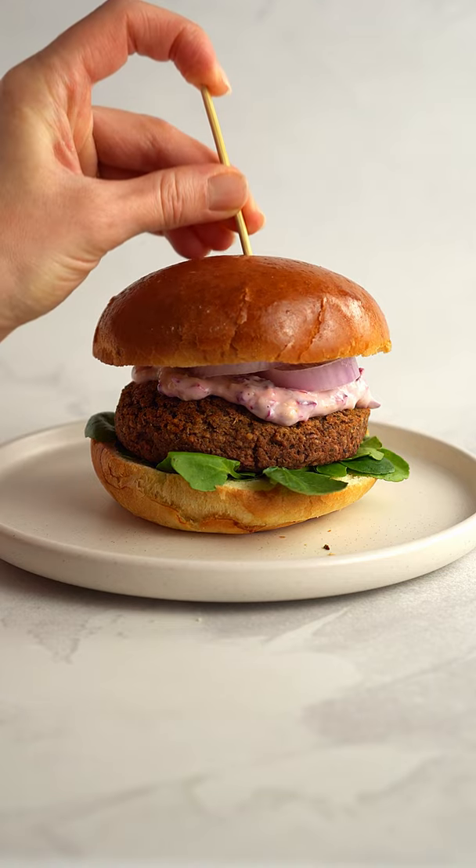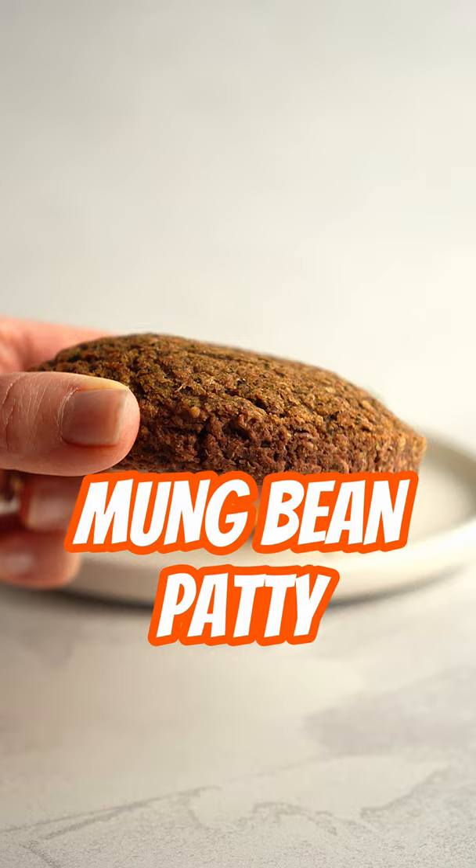Let's make healthy vegan burgers with these homemade mung bean patties. You'll need mung beans, flax seeds, oat flour, and beetroots.